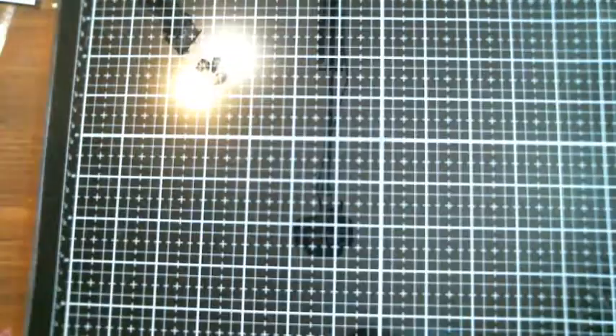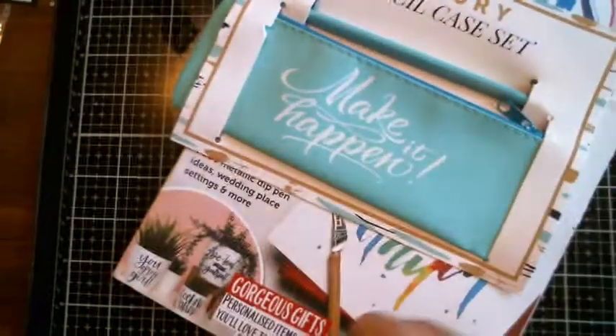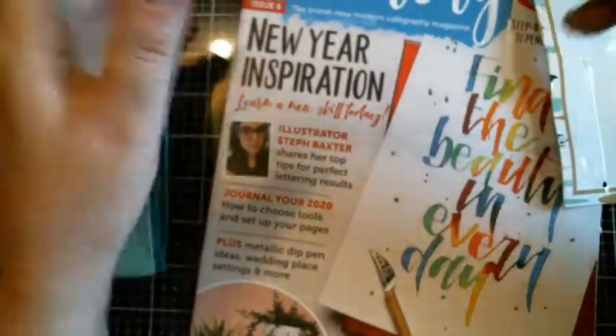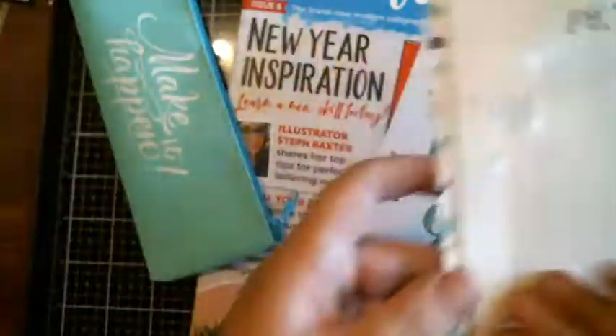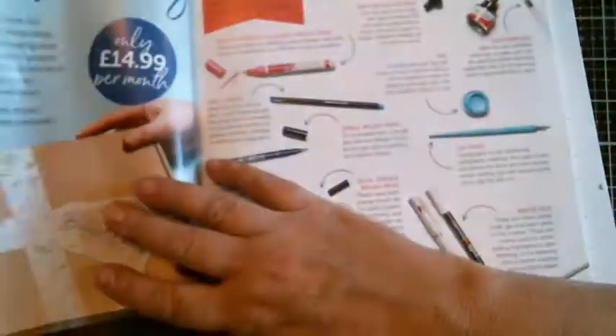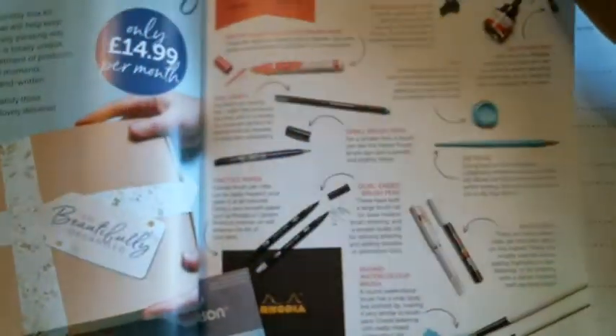And then let's check out the second one. This one you get a pencil case. Here's the little pencil case — cute, I like the color. I'm going to put that other pen right in there right away. And it's a nice pencil. Let's check out this magazine.